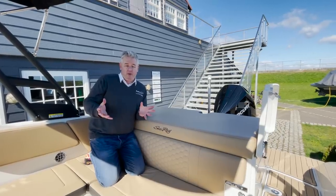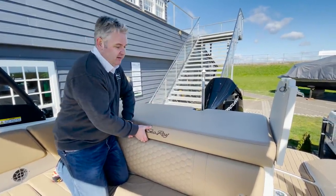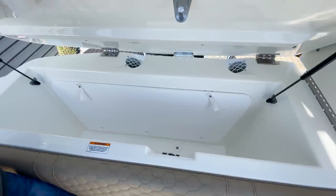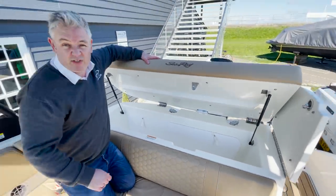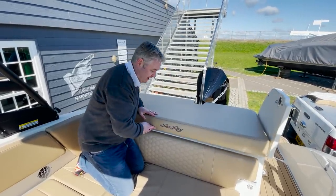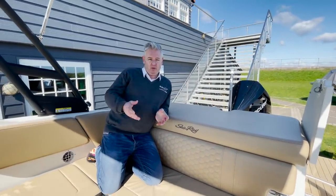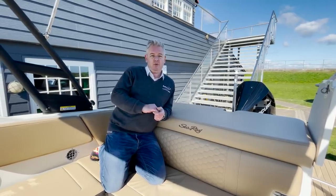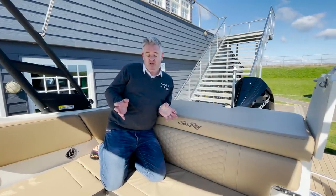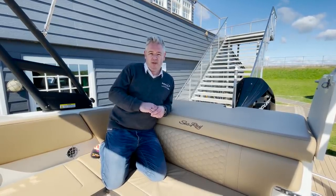To wrap up, because the boat is outboard powered, where an inboard engine would normally be you now have this lovely storage space for toys, life jackets, fenders, food, drink — everything you need for a day's skiing. Kids will love this boat. We do have it here for sale, but you can't buy it yet as we need it to show customers the quality and finish as new Sea Ray dealers for the east coast of England. We hope you can pop down and see us. Bye for now.